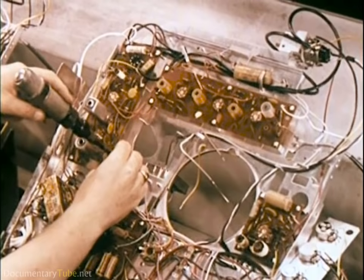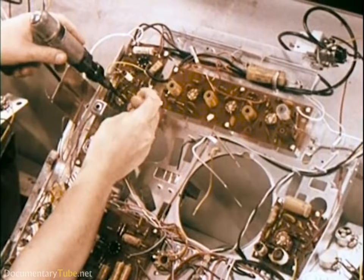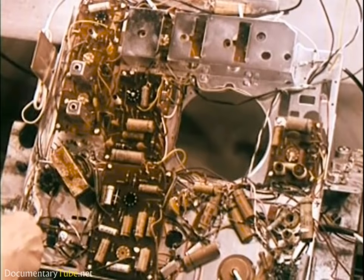Many wire connections are made quickly and effectively by use of special wire wrapping guns. This is a new technique developed by the communications industry for making electrical connections where extreme dependability is required. It's cleaner, faster, and neater than soldering.